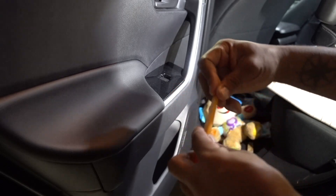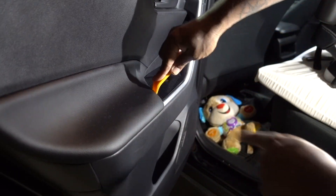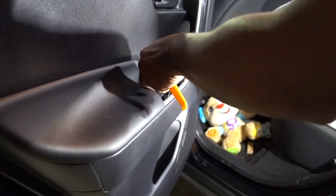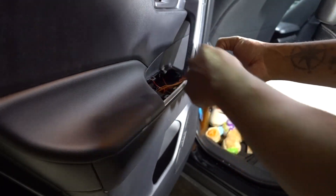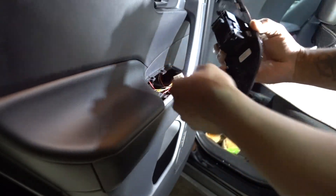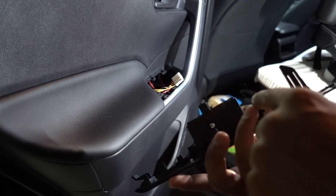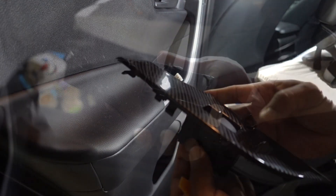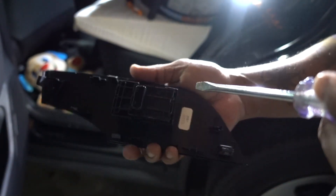Same thing for this door — this is the rear driver's side, right on this side. Pull it back because it has a little hook on the front, just pull it back. Disconnected. Now we have some clips that you've got to push on to remove this part. Lighting is not really good in here but hopefully you can see.